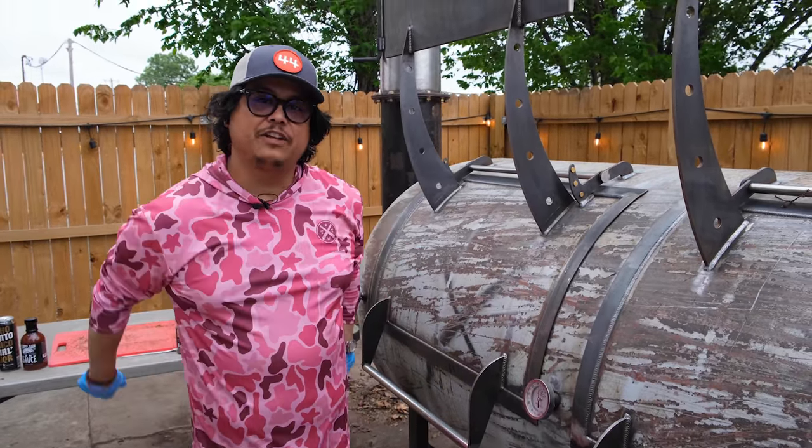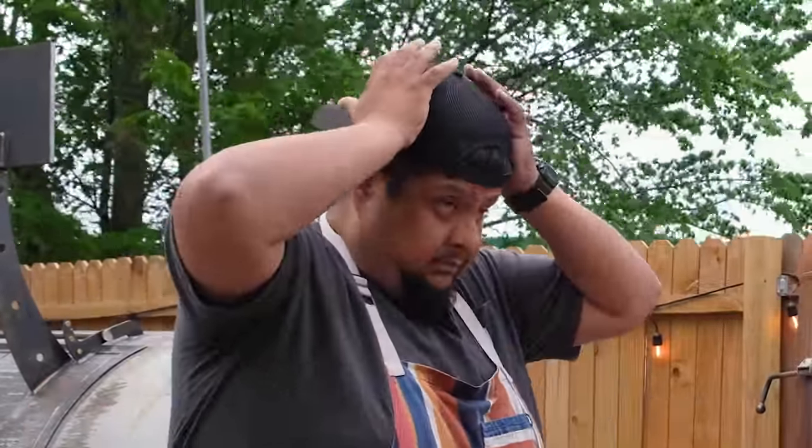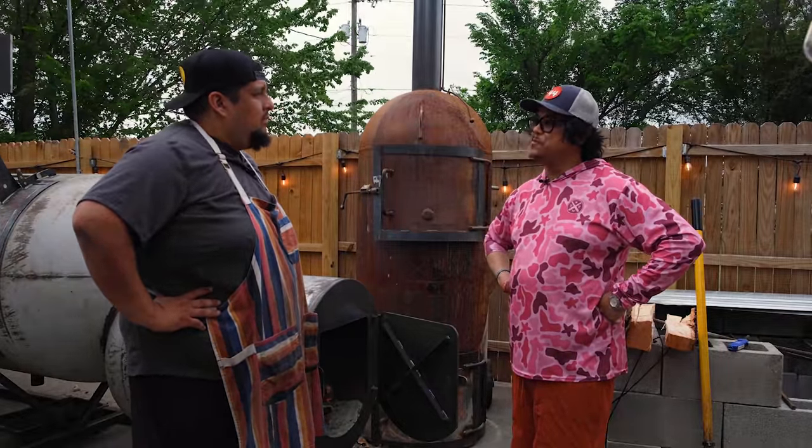Let's go look at that firebox. Hopefully CJ isn't screwing anything up right now. CJ, the question I always get is: how the hell do you run a smoker?